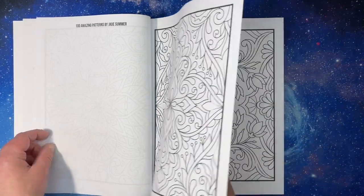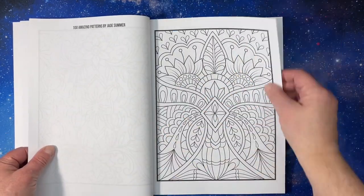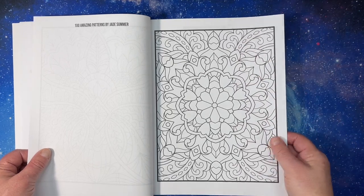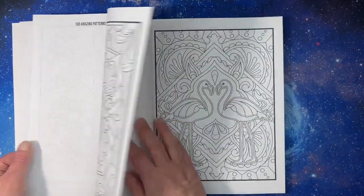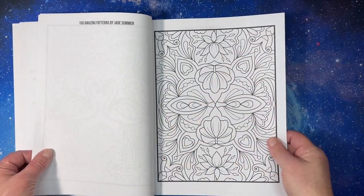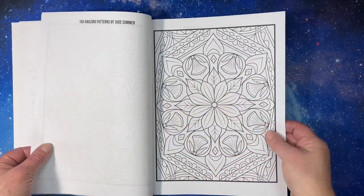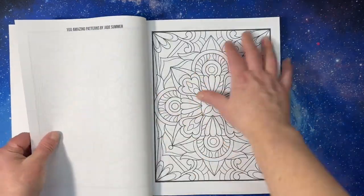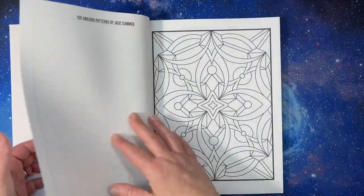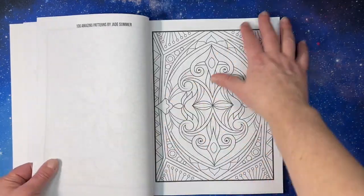None of these are really intricate, which is what I like. Some are floral, some are not. And I just really enjoyed the patterns — I like that they have different elements. I thought that would be a good pattern book for me to start out with. They're similar to mandalas. Unlike mandalas, I'm starting out with pattern books.